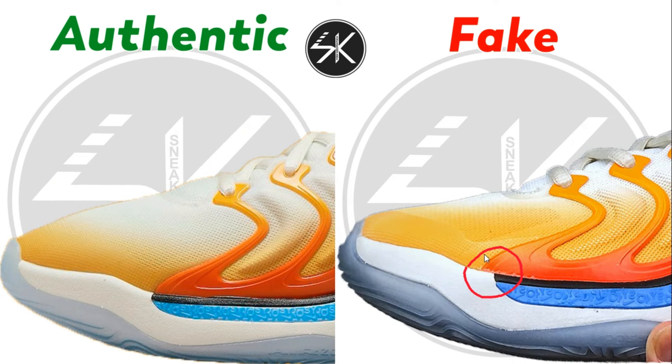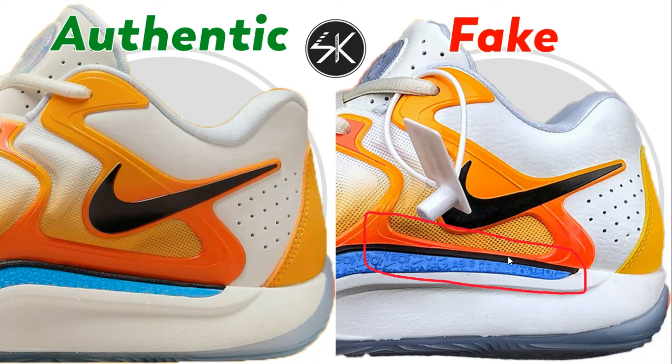The placement of the cage and the plastic on the midsole is definitely off on the fake one. Also, the cage here slightly goes down — it's almost unseen. However, on the authentic one, the placement of the cage is very precise and looking great.